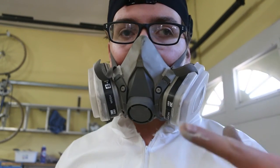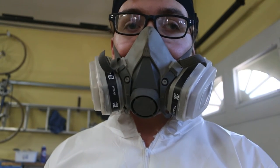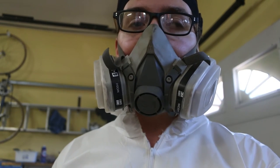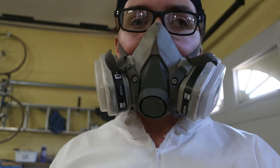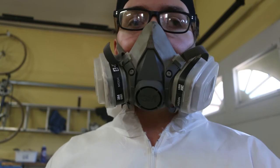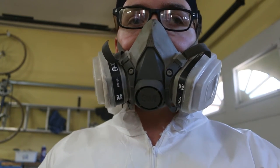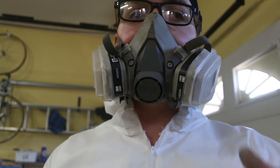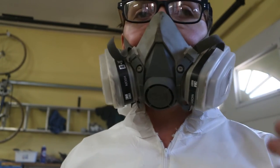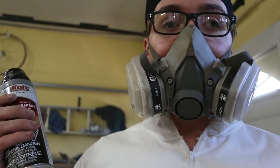So I've got the primer on. The way this works — at least the instructions I was given because there's nothing on the can — is within one hour of spraying you have to put your top coat on. It allows it to stick better; it's pretty much a wet-on-wet thing. While the epoxy primer is still wet, you put your top coat on. So that's what I'm going to do now.